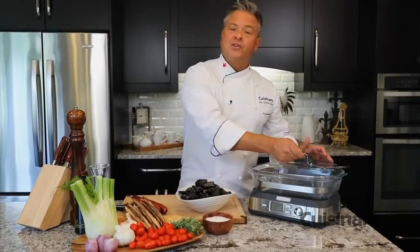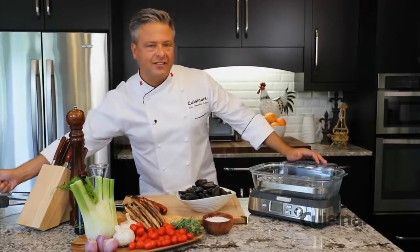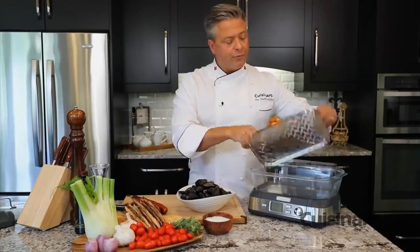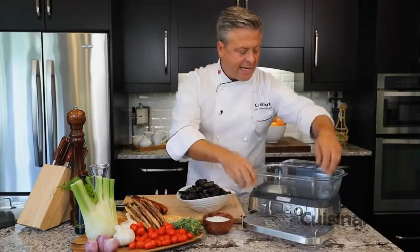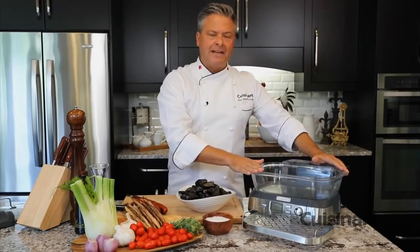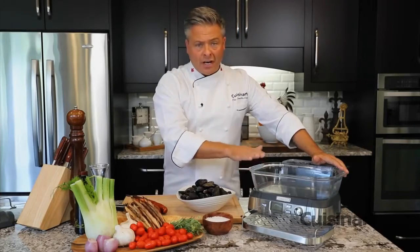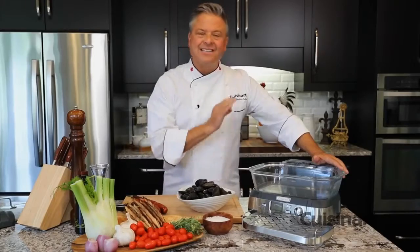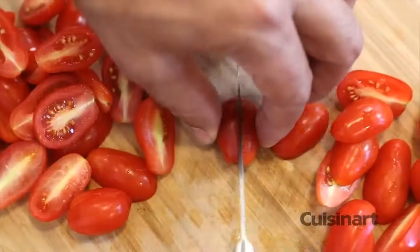One of the things I love about the Cuisinart Cookfresh Digital Glass Steamer is that there's no need to preheat. Now for this dish of mussels with tomato and chorizo, I can remove the reversible insert and I've got five liters of capacity. That means I can do more than a couple pounds of mussels and all of these fresh ingredients to make a delicious and healthy meal.